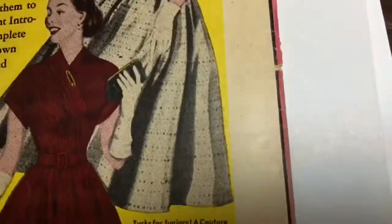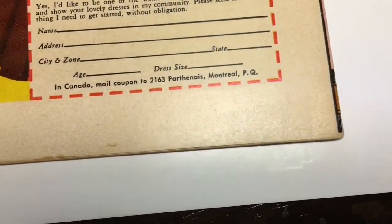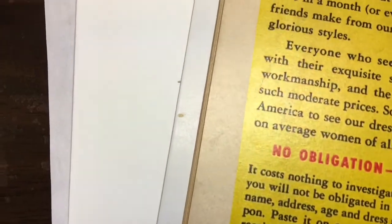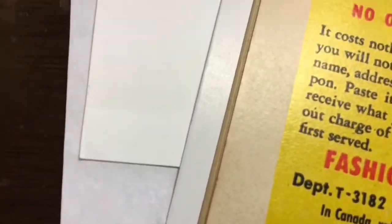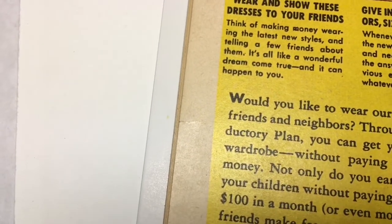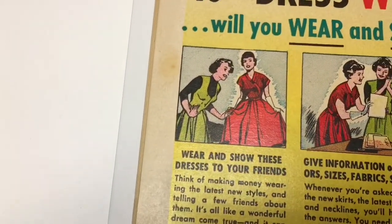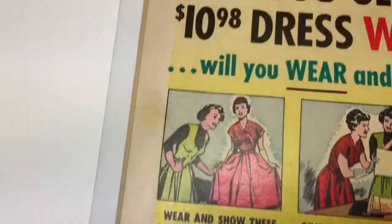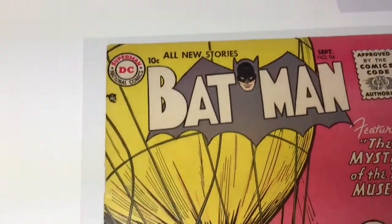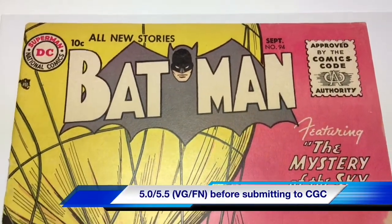There's nothing I can do about this — tiny little tear. And another thing I actually noticed as I was cleaning it, which I didn't notice before, is that little tear right there — I didn't really notice that before. So I'm going to submit this to CGC. That's some kind of stain, and I couldn't do anything about that. But I'm going to conservatively grade this around a 5 to 5.5.